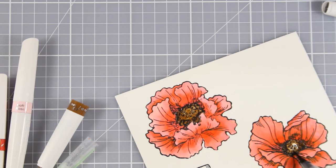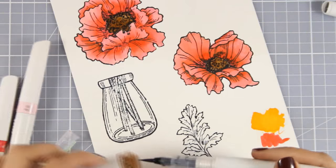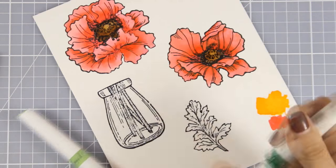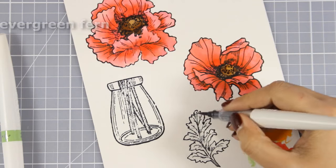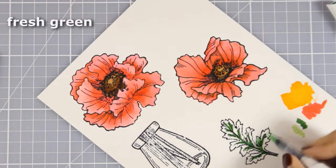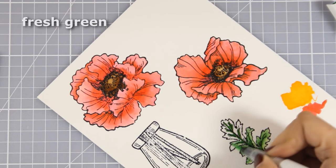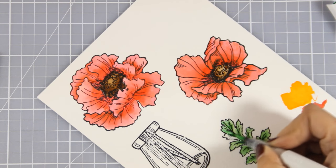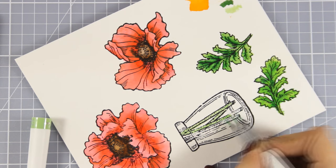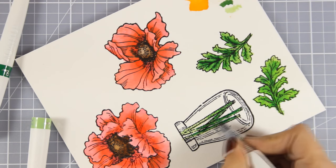As you can see, I ended up adding color all over the center of my flowers, but I am going to use my water brush now to lift up some color so that I have some lighter areas. Now I am going to use my greens to color the leaves and then my blues to color the vase.